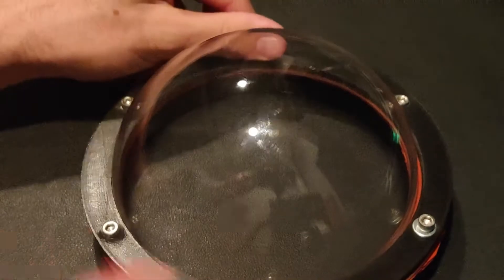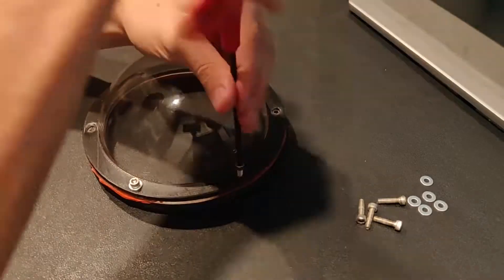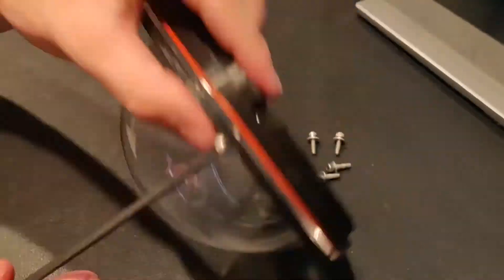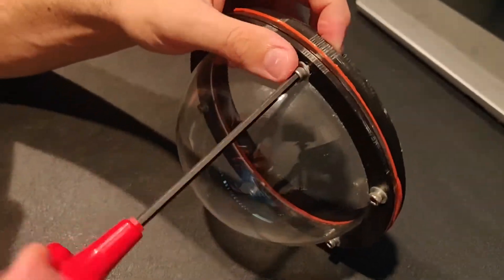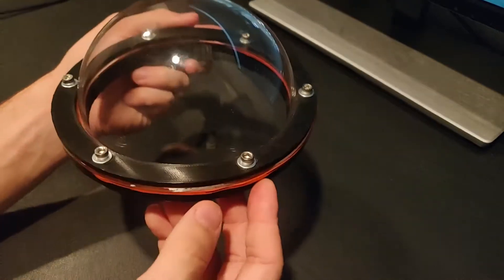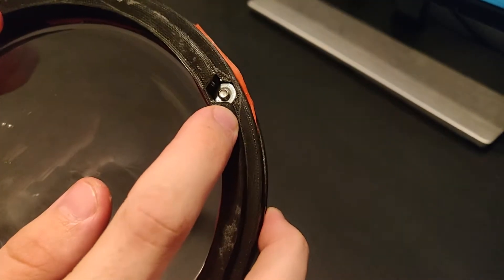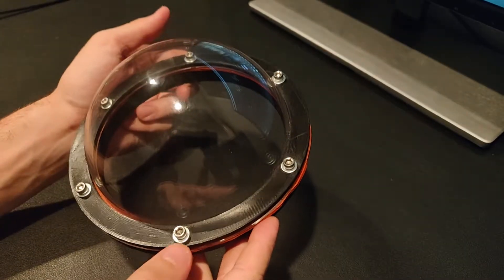Let's quickly do that. Here is the dome all finished up with the washers on it, and I think it will work much better than last time. It was screwing into nuts that are indented on the back of this part, so it will go on.